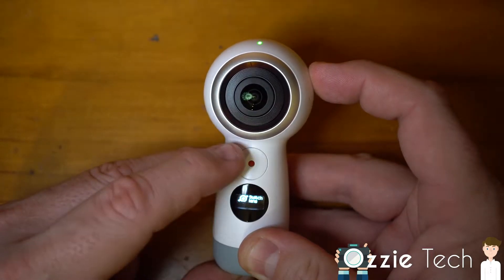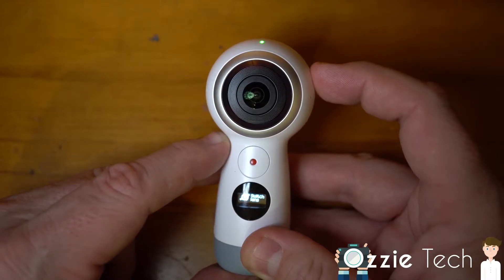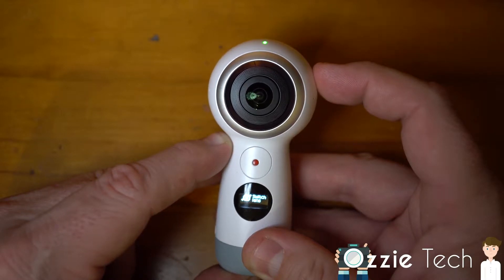In the settings, you can actually choose for it to record in 360 from both cameras, or you can choose to record from either the front or rear facing in 1080p. When it's doing the 360 footage, it does it in 4K, and of course then you have to wrap it.